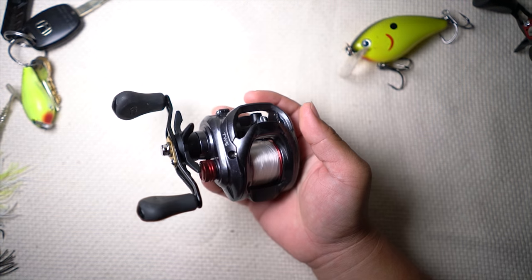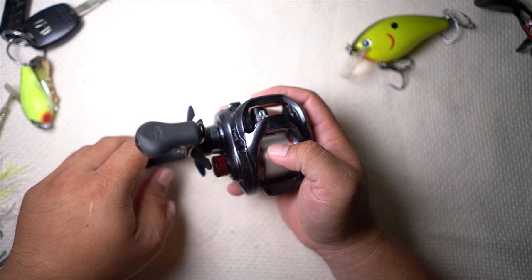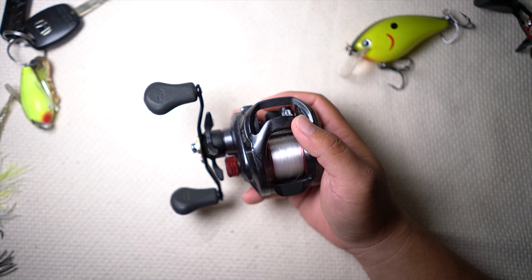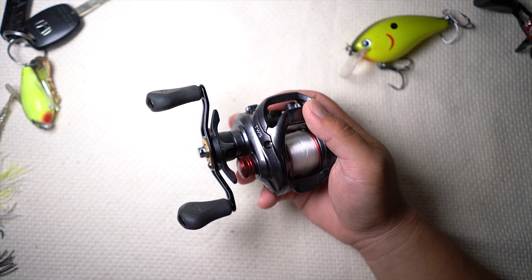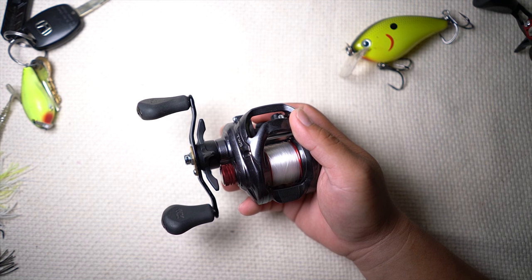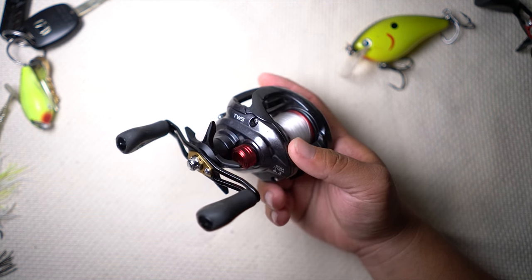Second thing: even though it's a smaller reel, they still give you the 90mm handle, which is a big plus for me. I don't like anything less than that — I change them all out. 90 is my minimum. It gives you good cranking power and it feels like there's less tension when you're cranking — like a crankbait or a chatterbait that drags a little more water than normal. When you hook the fish, it gives you more cranking power.